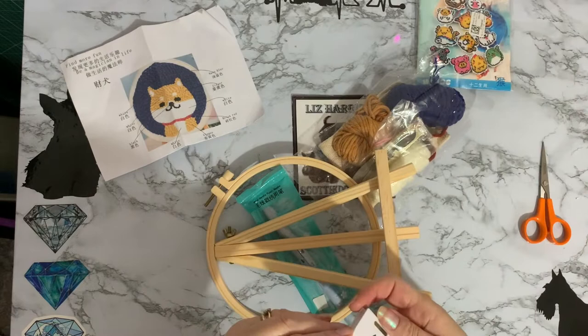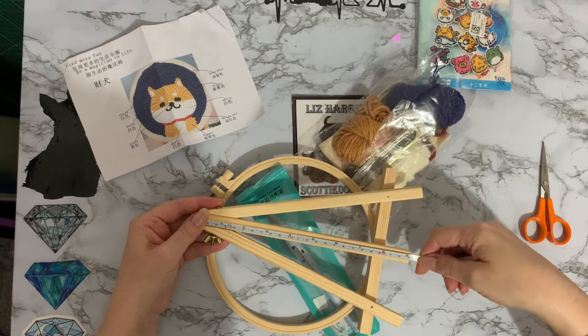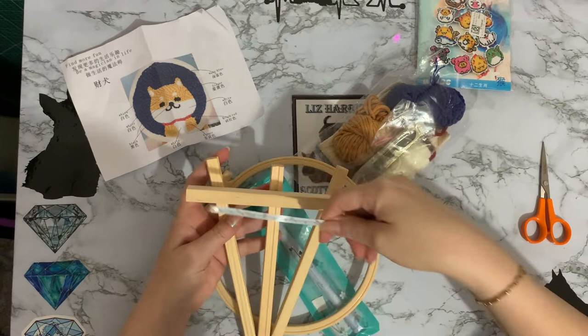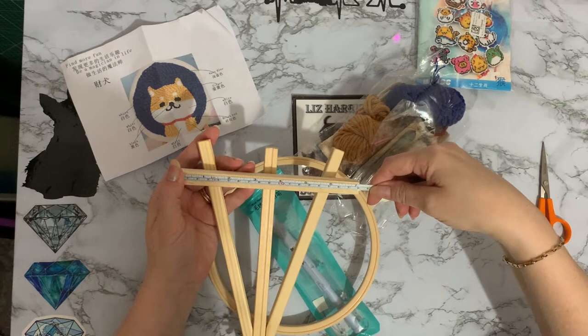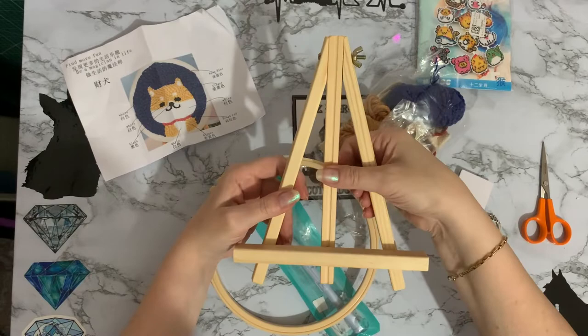Let's do a quick measure — I'd like to know how big these things are. So this one is probably easier to measure from the back where it's flat: nine inches, which is 23 centimetres — a nice little size. And the little ledge, which is the widest part, is 18 centimetres, which is just slightly over seven inches.